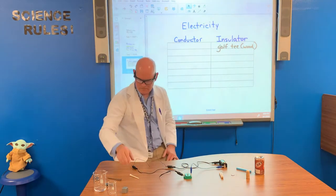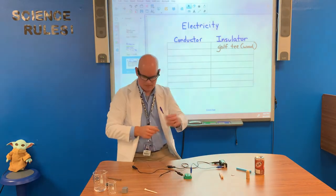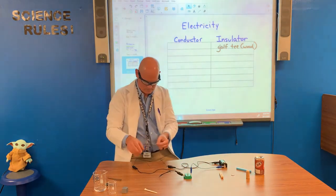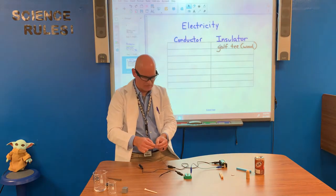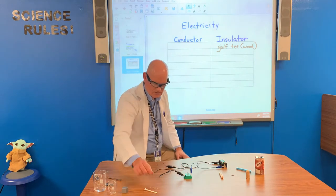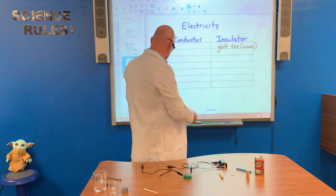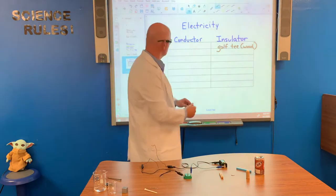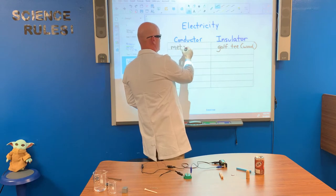Next, let's test this metal paper clip, and the light comes on. So the metal paper clip is a conductor. We're not dealing with a lot of volts here, so this is relatively safe. So a conductor — metal paper clip.